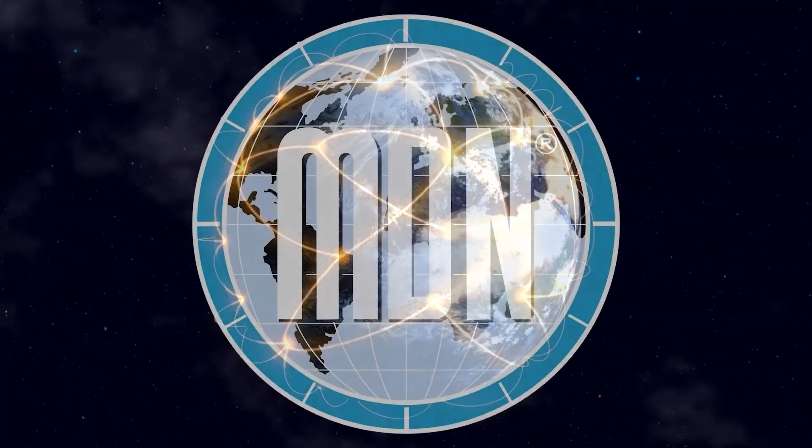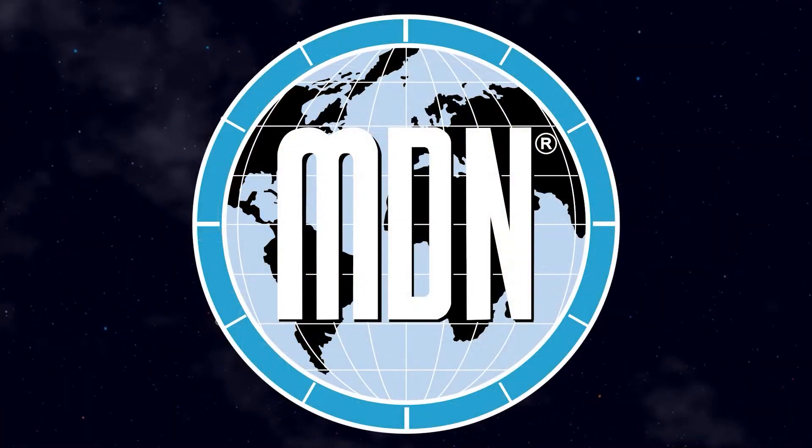Do not hesitate to contact your local MDN distributor if you face similar challenges. Stay tuned on the Mac valve channel — we will demonstrate how far we can go with our innovative solutions. Our creativity is limitless.